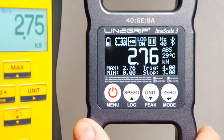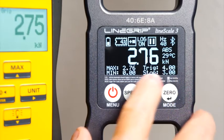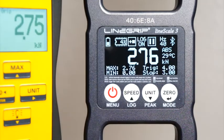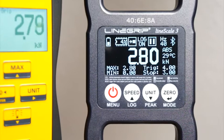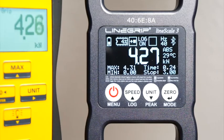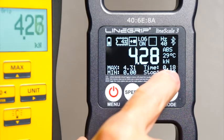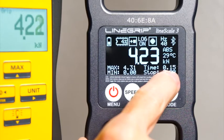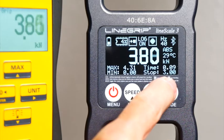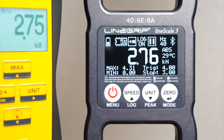Log recording should start at 4 kN and stop at 3 kN. Notice the trigger value changes to the time remaining for this specific log. The log is starting now — you can see the flashing recording icon and the remaining time until the log would be stopped by the specified length. But I will release the load now. And as you can see, we still had 9 seconds of length remaining. The log has stopped because of the stop trigger.